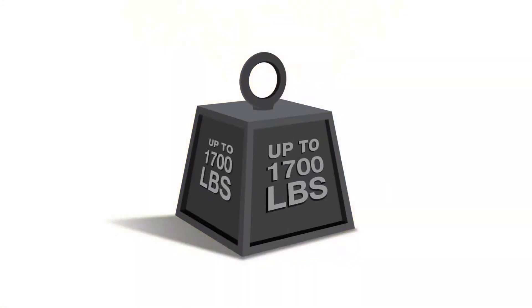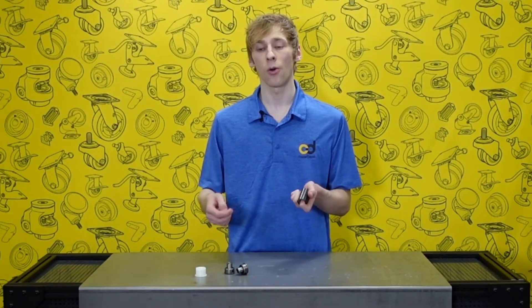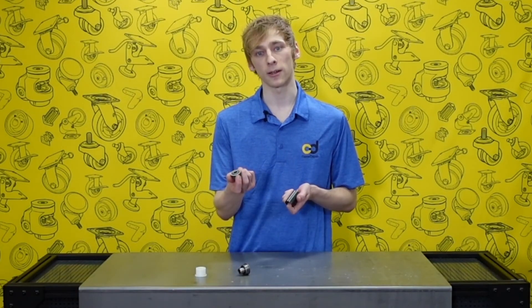Depending on size, Performa wheels can support up to 1,700 pounds per wheel. Performa wheels can be fitted with many bearing options including Delrin, roller, or precision ball bearings.